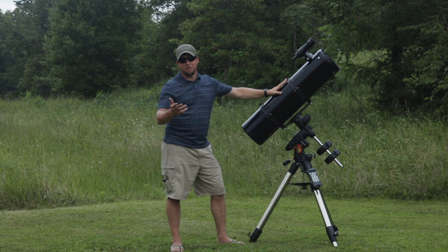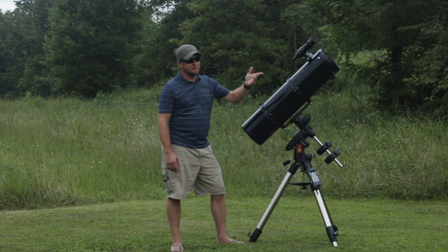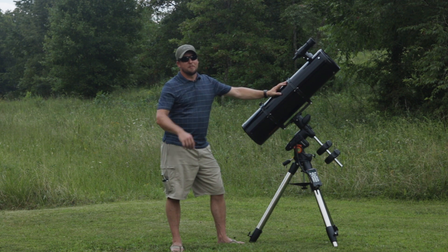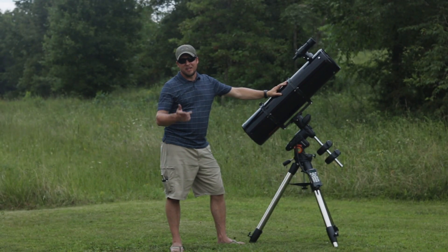With the installation of the finderscope, that pretty much completes the unboxing of the Celestron Advanced VX 8-inch Newtonian reflector telescope. Now if the skies clear up, we might get to use it tonight — check out our next video to see how this thing does.